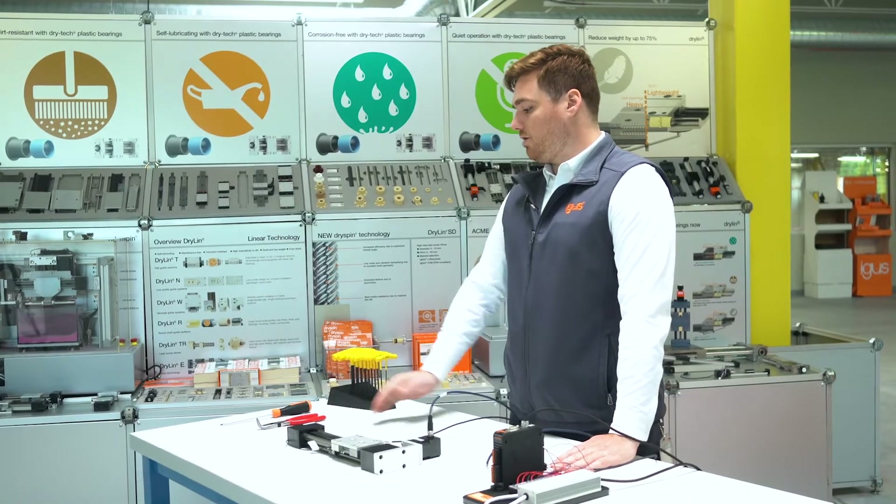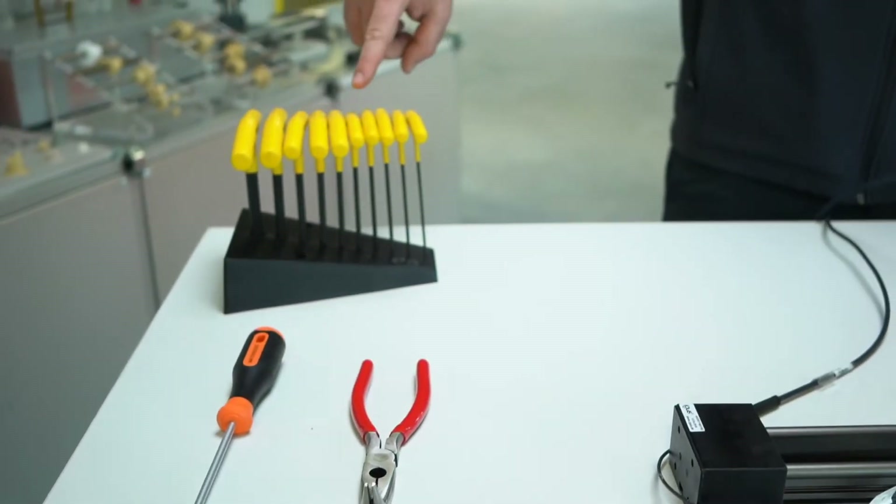Required tools you're going to need are needle nose pliers, a screwdriver, and a set of Allen wrenches.